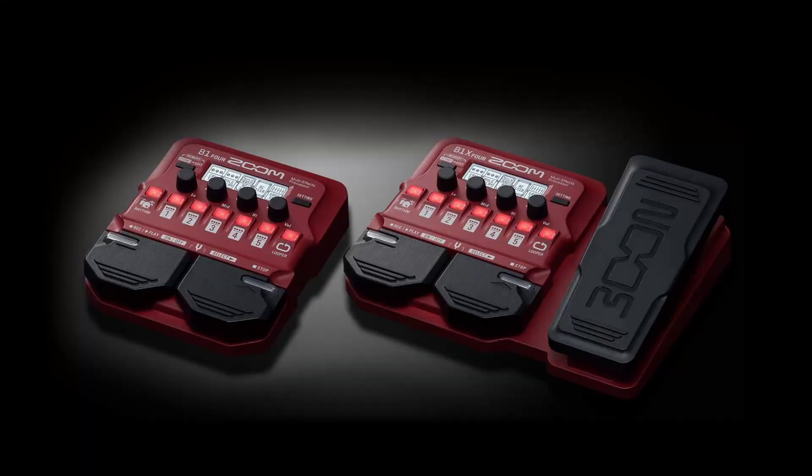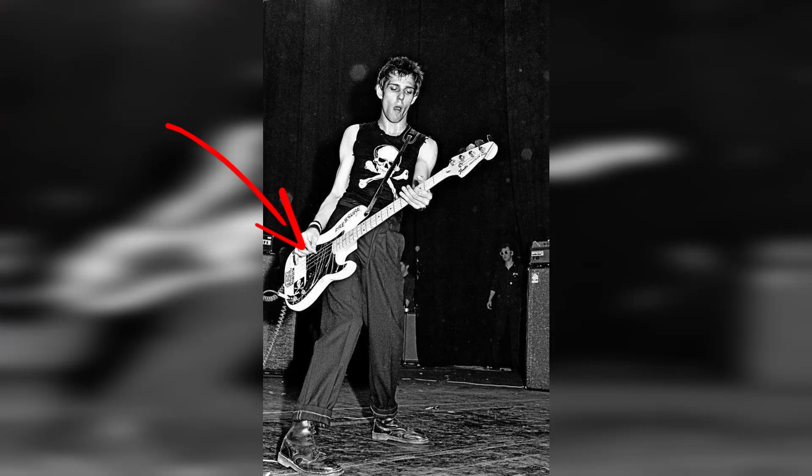First things first, let's go through Paul's gear and get a sense of what we're working with so that we can replicate his tone on our Zoom B1X4. It's two things and two things only: a P-Bass and an Ampeg SVT.